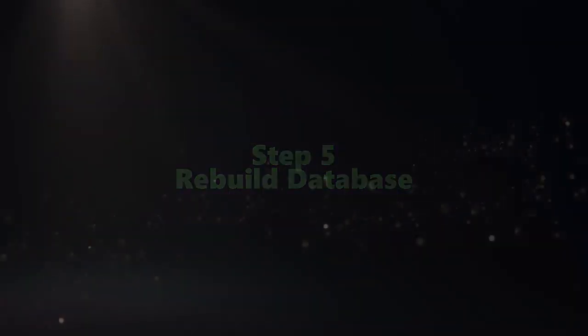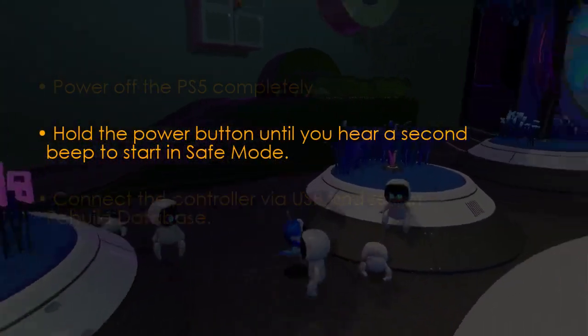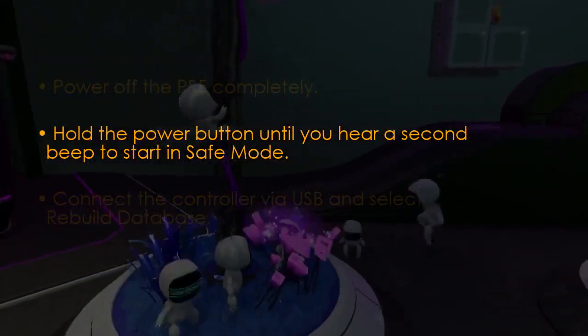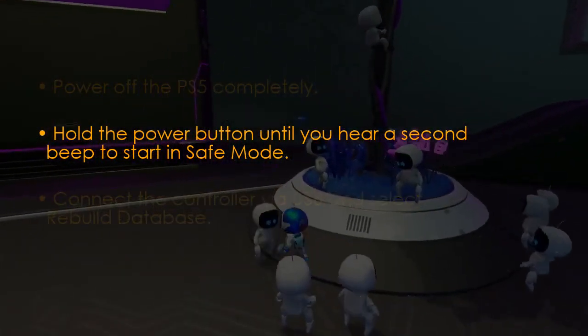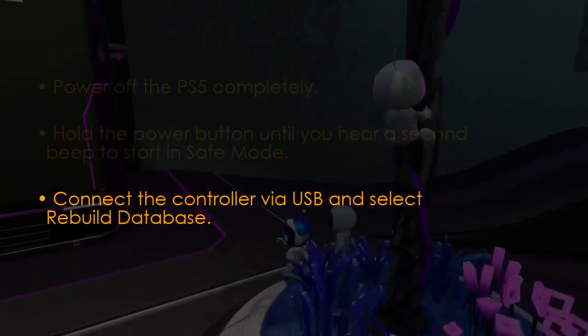The next step is to rebuild the database. Turn off the PS5 fully, then hold the power button until the second beep to enter safe mode. Connect the controller with USB, then select Rebuild Database. You're good to go — that's it!